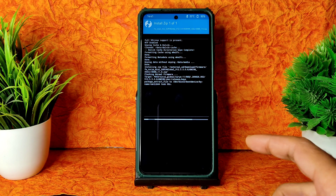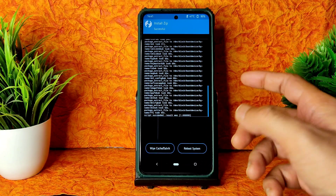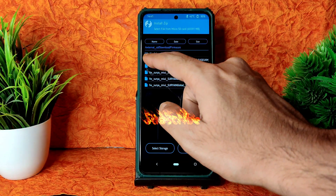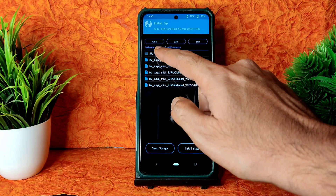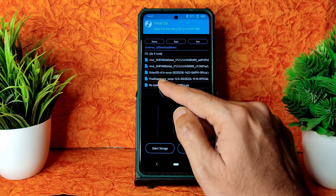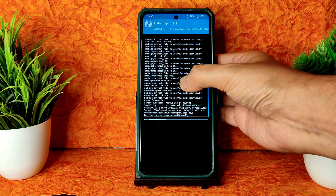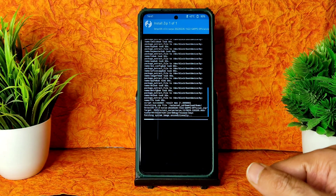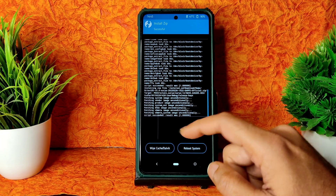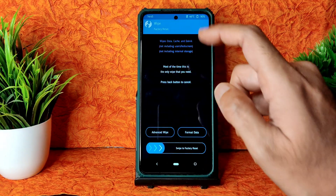Coming to the flashing method again: go to Install and select the ROM zip files — OctaviOS 3.4, this is the latest enforcing build. It takes a little bit of time; wait until it gets flashed. The zip file has been flashed successfully — script success result.